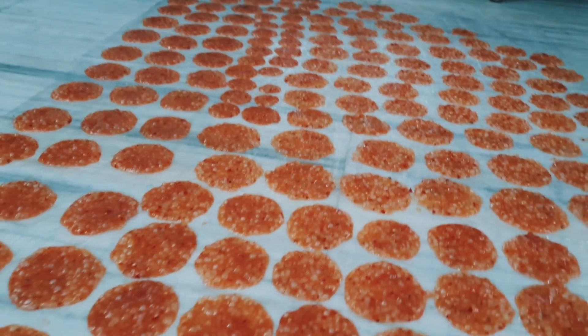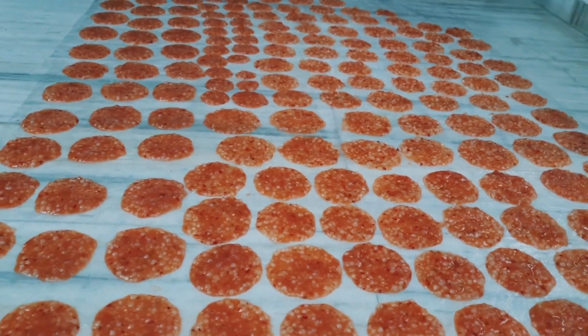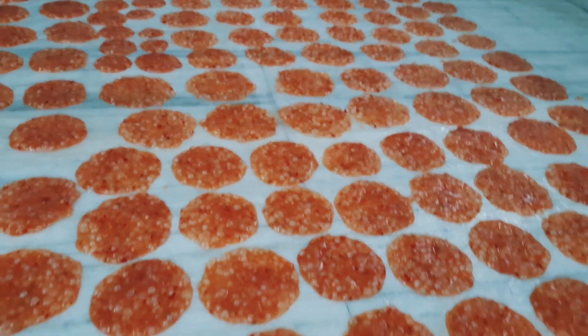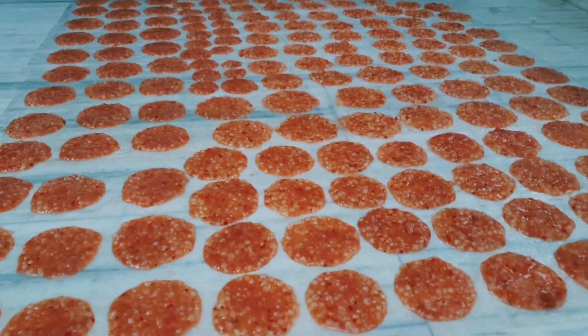Here we have room temperature. We have sarkar — keep it at room temperature for 1-2 hours. You can fill it.